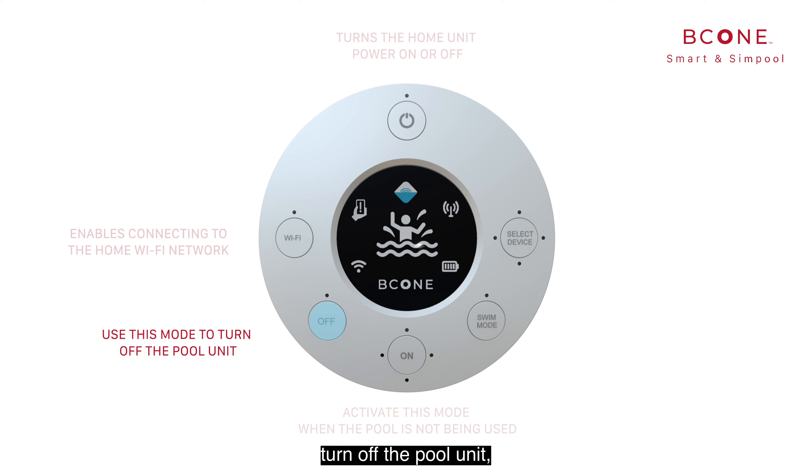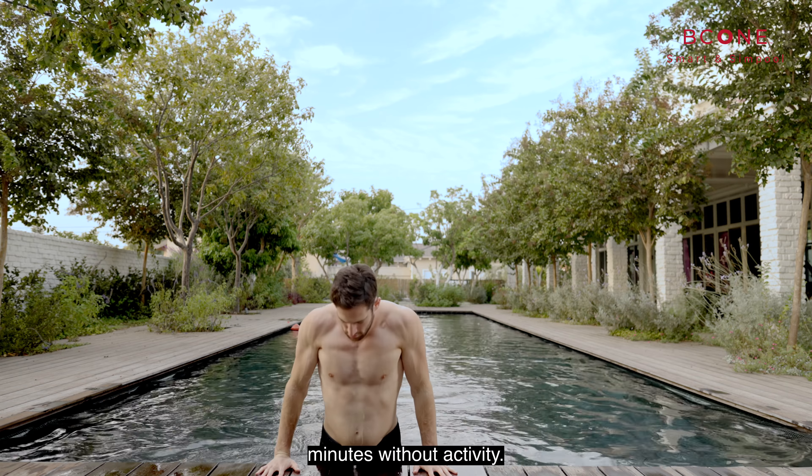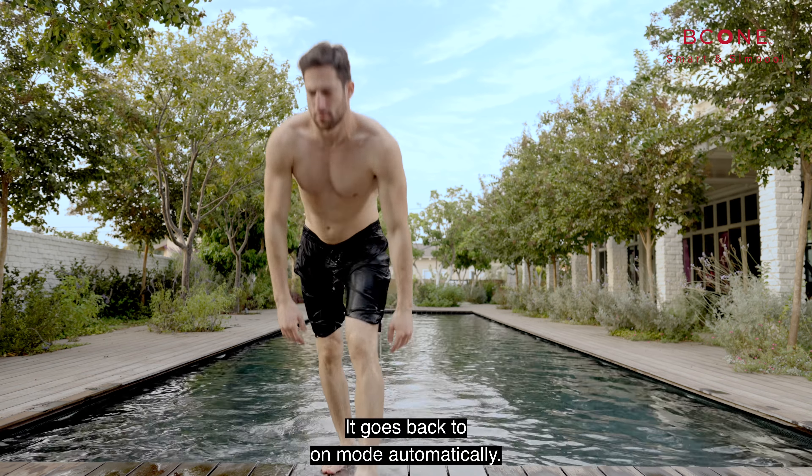The off mode: use this mode to turn off the pool unit, meaning that the system will not activate the alarm when an entrance to the pool is detected. The swim mode is used while swimming or using the pool. When B-Cone senses several minutes without activity, it goes back to on mode automatically.